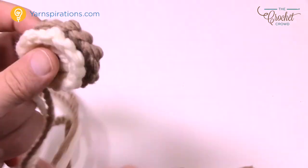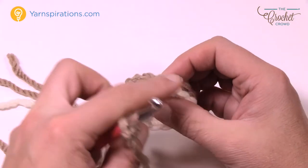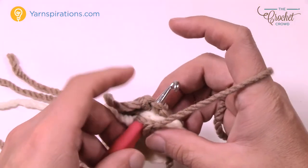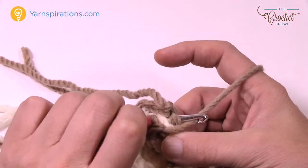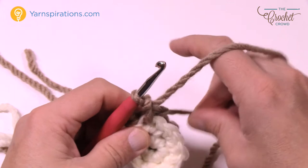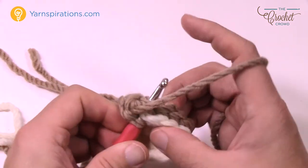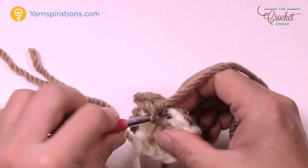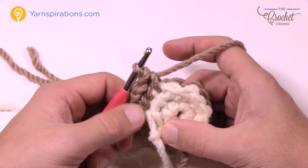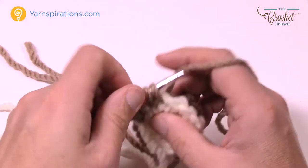Now attach the two ears together through single crochet. Take your main color and go through the front thickness of the white — all the stitches match each other, since they're completely round. Leave the long strand so you can sew it to the project, pull through, chain one, and single crochet back into the same spot. Put the straggler strand on the inside of the ear, move to the next one, single crochet, and keep doing that all the way around. When you get all the way around just slip stitch it, leaving the last stitch open so it sits flat down onto the hoodie.